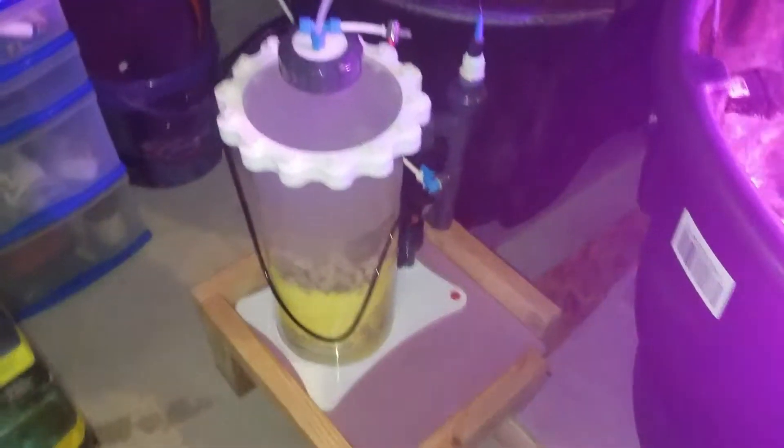Today we're going to show you how to take a calcium reactor and convert it into a nitrate reactor.